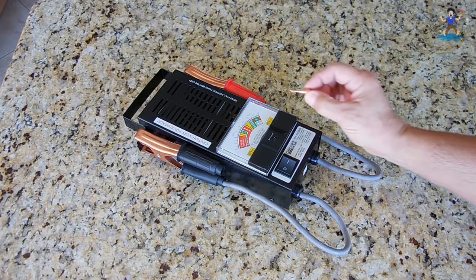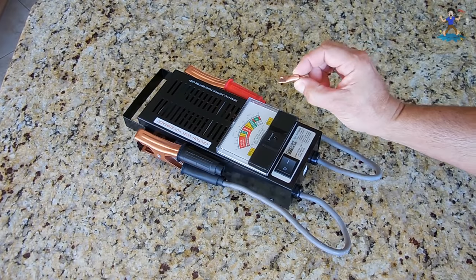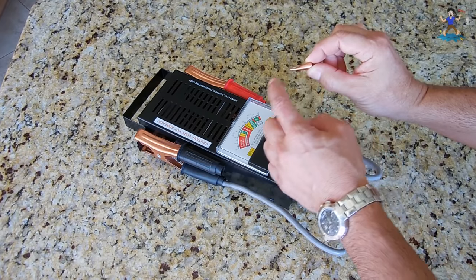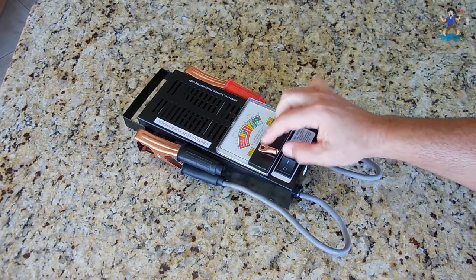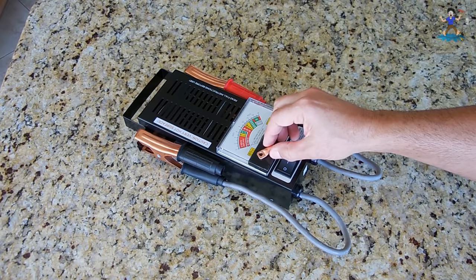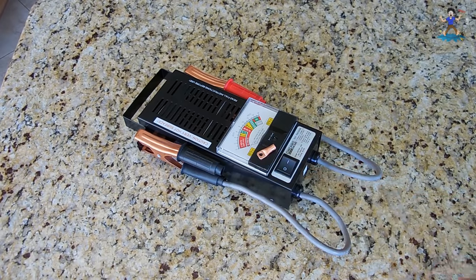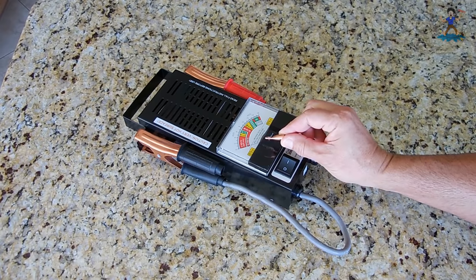If you look at this connector, you can see it goes out to the end like it was put in a vise — that's because of the hydraulic crimper. If you want one that has a completely flat bottom so it lays flat when screwed down, you're going to have to use the hammer as I show in my other video. Otherwise, the hydraulic crimper will do it the way you see here.